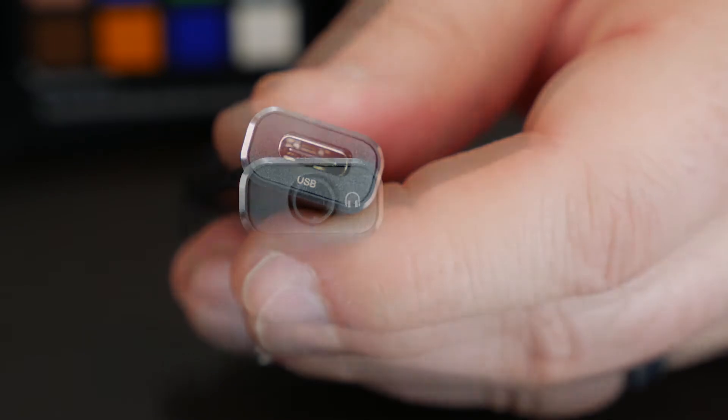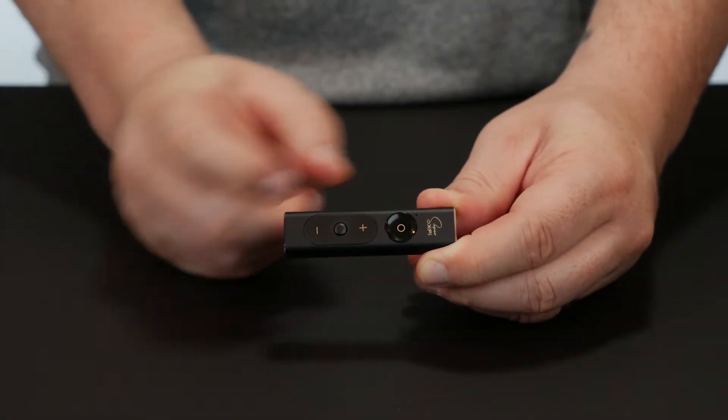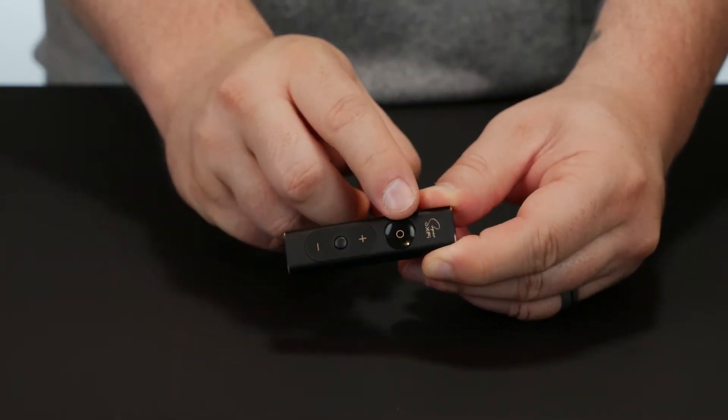It has an aluminum chassis with a system on a chip and onboard DSP, or digital signal processing. There's a USB-C port and a 3.5mm headphone jack. On the front you'll see volume up, volume down, and the play/pause button. Oh, and this little guy? I wouldn't worry about this little guy yet.